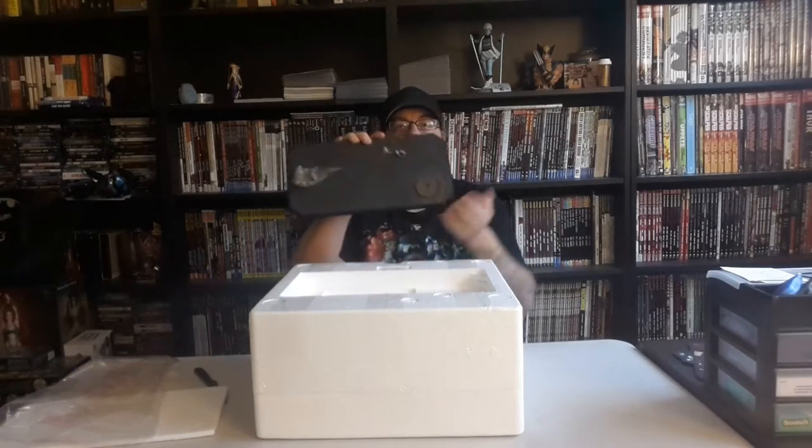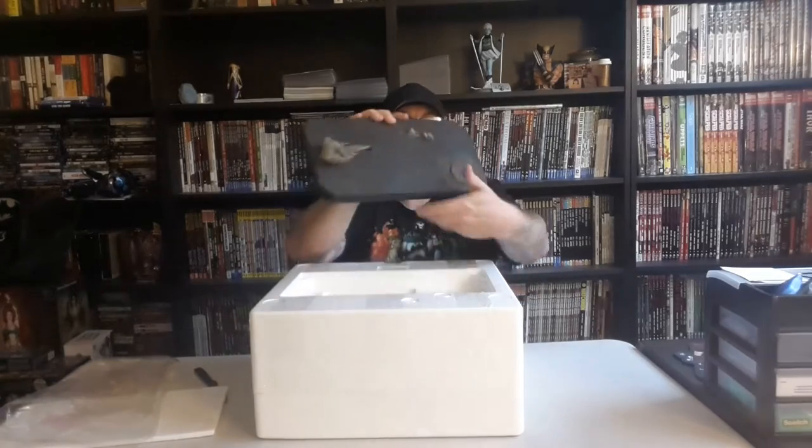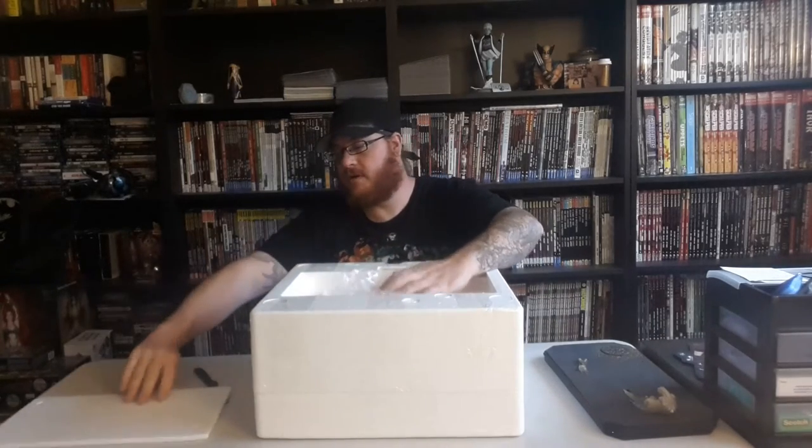It's got this Gotham City manhole cover that says 'Gotham City' on it. It's heavy, heavy, heavy. So let's get that put there and get this put away.